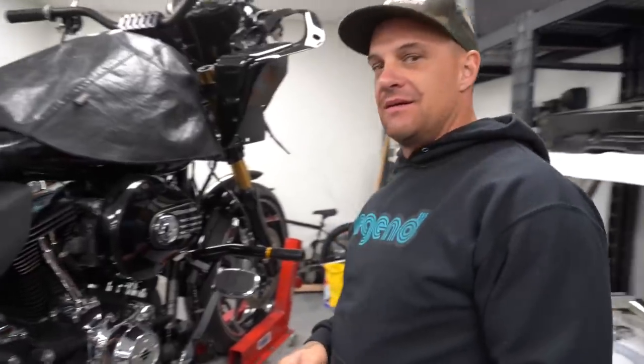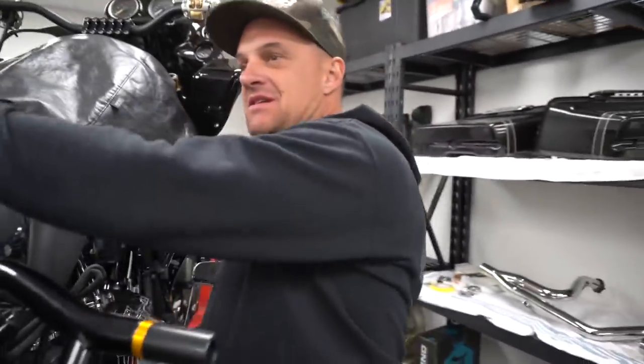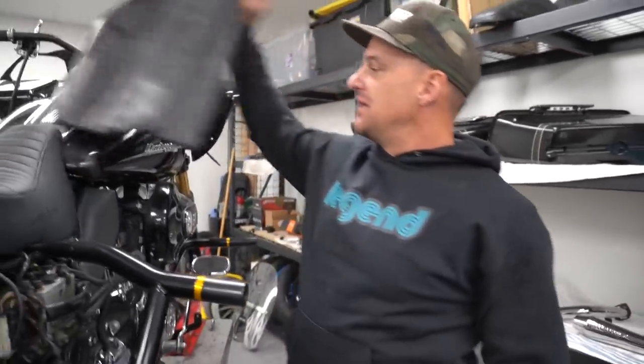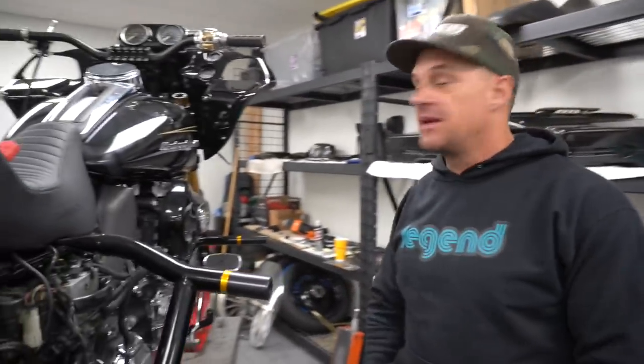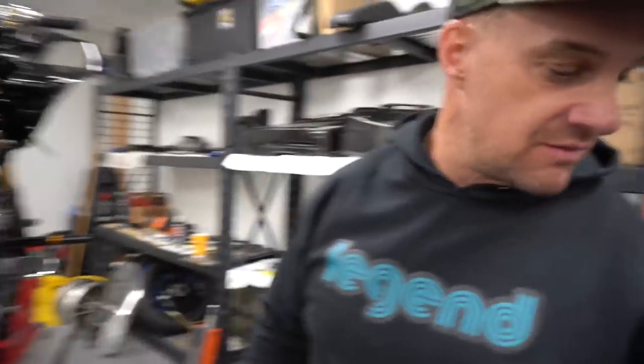We're back. I'm back. Ryan Kruse. I don't know what episode this is — six, maybe seven — of building a bagger on a budget. We are almost out of the budget and we're almost done with the bike. I think we might have passed the budget to be quite honest, but we'll figure all that out in one of these videos.